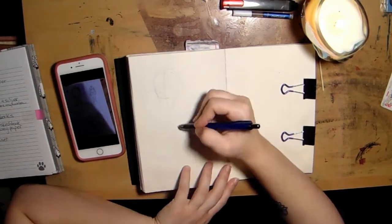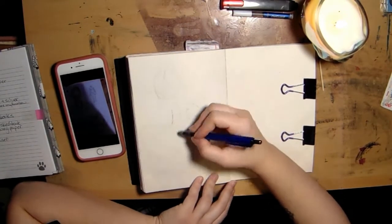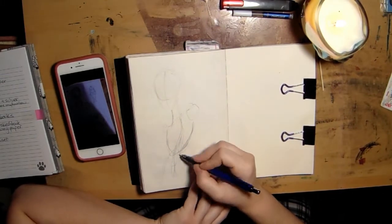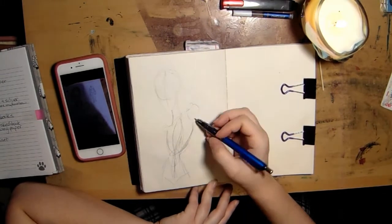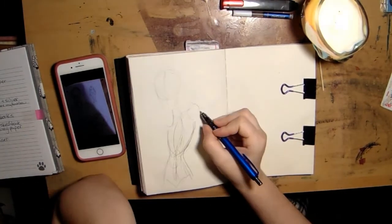I'm gonna start off by talking about what I'm drawing, and then I'll get into the point of the video, which is sketchbooks. I am drawing my D&D character Kiddo.